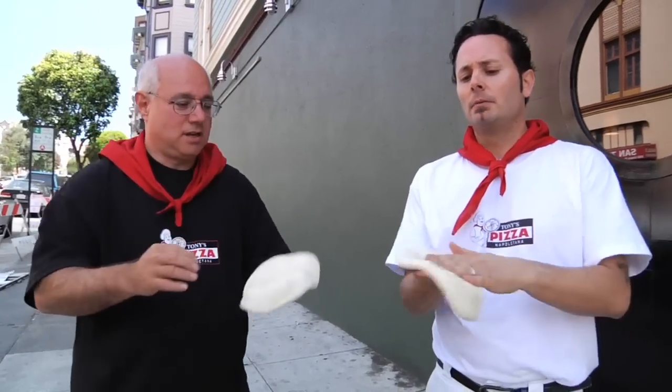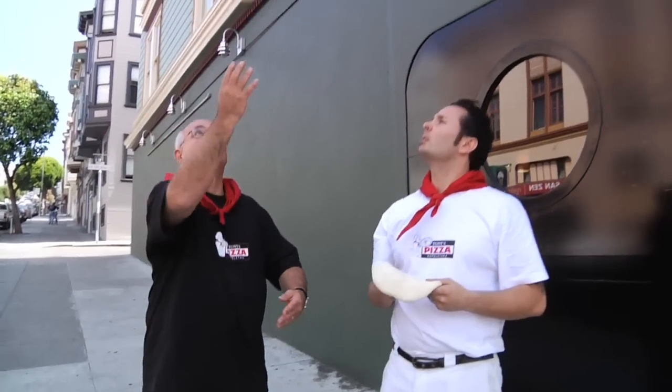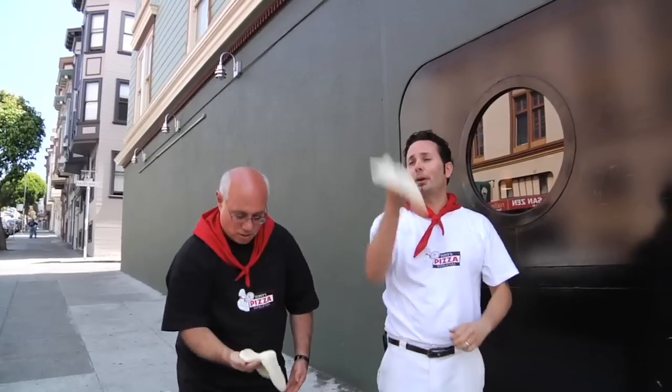Are you a righty or a lefty? Right hand. Right palm like that — bring it in. Watch my hand without it, bring it in like this. And we're going to push it up like this. First step — do that three times. One, two, three.